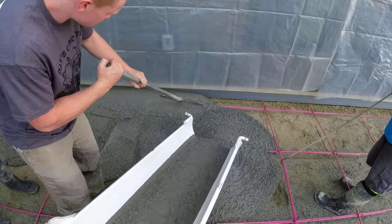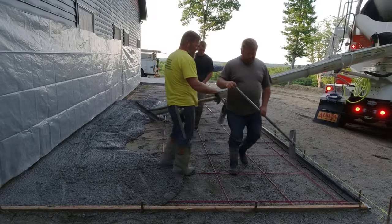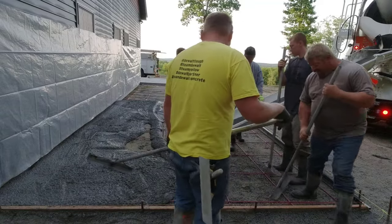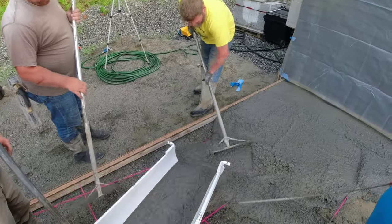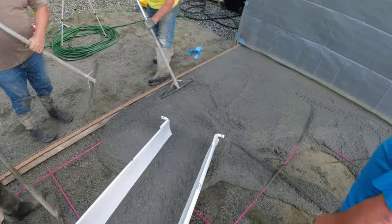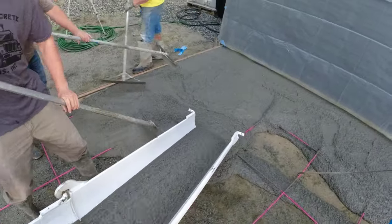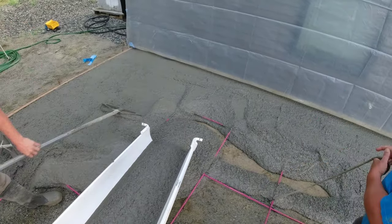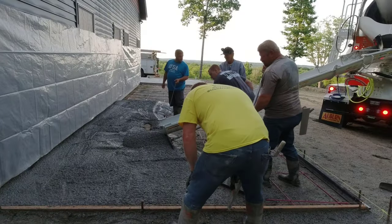The mix I like using for stamping is a 4,000 psi mix. It's got fiber mesh in it, air entrainment, and water reducer — so it's a really good, strong mix. The P-stone makes it a little bit easier to stamp, which is why we don't use three-quarter stone for stamping. The water reducer allows us to pour a really nice workable mix — easy to rake around, easy to mag, easy to screed.